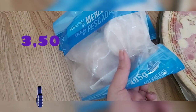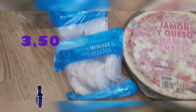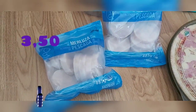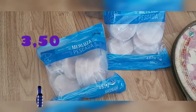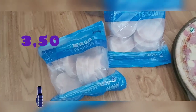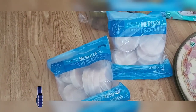También compré merluza — son medallones de merluza, sin espina, para que mi niño los coma genial. Compré dos, cada uno pesa 485 gramos. La podéis hacer cocida, a la plancha, o guisada con patatas y guisantes, que está buenísima. Lo bueno es que vienen sin piel y sin espina — para los peques de la casa, delicioso.